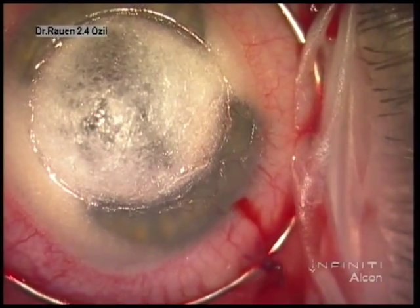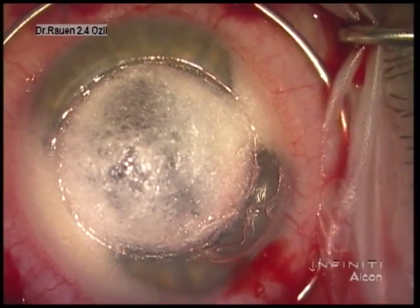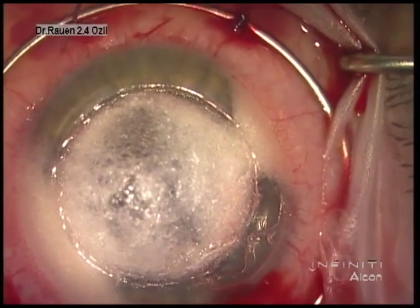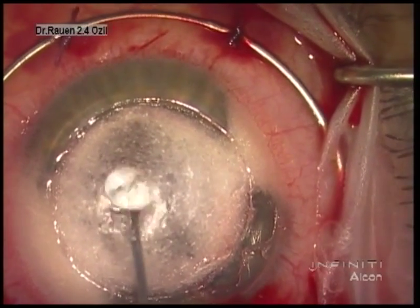We see that large egress of fluid because the anterior chamber pressure is high. We place a peripheral air bubble in this case, and you can see that bubble remains in the periphery, also suggesting that Descemet's membrane has moved posteriorly within the central cornea.